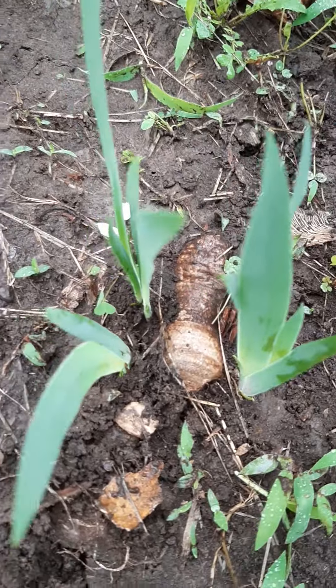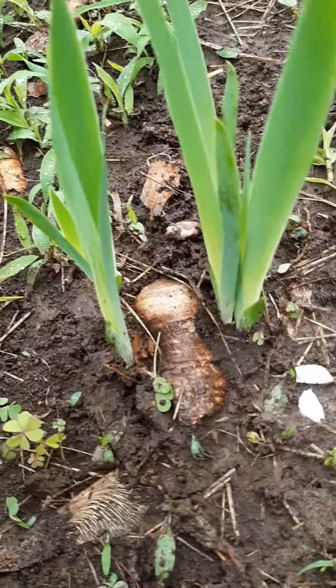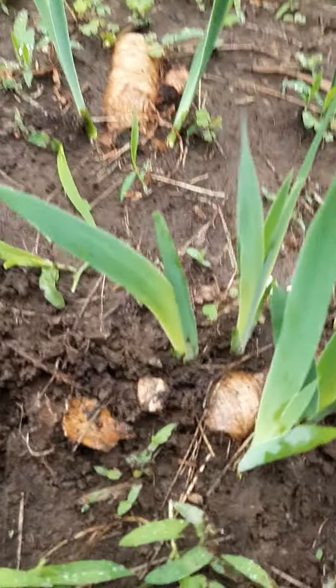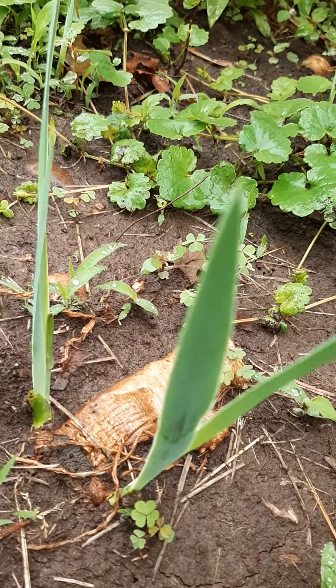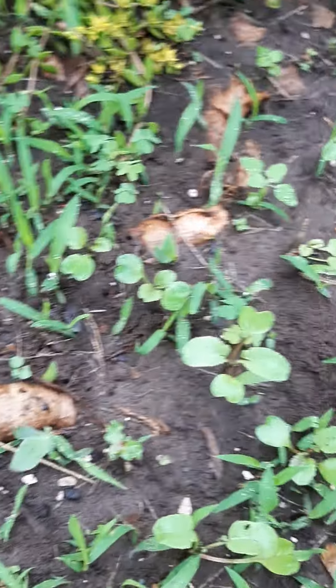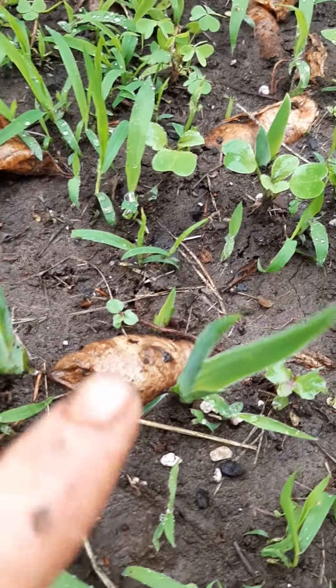I planted these here about three or four weeks ago. This one here, this rhizome — if you look at it, it's got four new irises on it: two on that side and two on the other side. Now this rhizome here, it made two new irises. There's one right here that's got two. But this one here has two big ones and a little tiny one starting — that'll be three irises there.